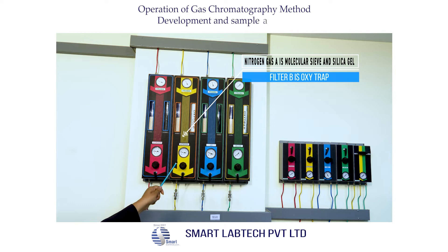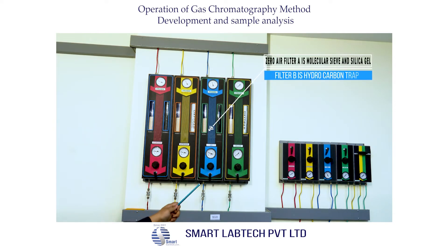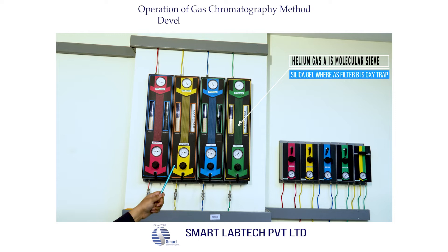In the nitrogen gas line, Filter A is a molecular sieve along with silica gel, and Filter B is an oxytrap. In the helium gas line, Filter A is a molecular sieve along with silica gel, and Filter B is an oxytrap.